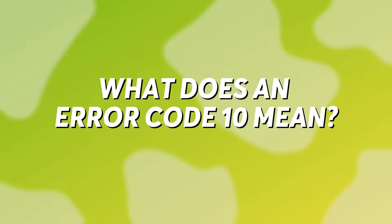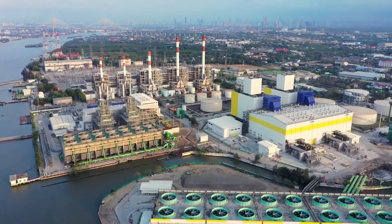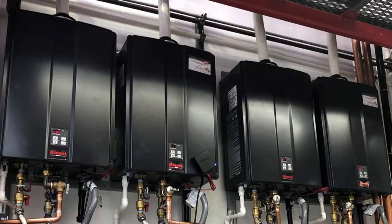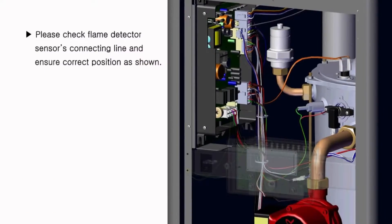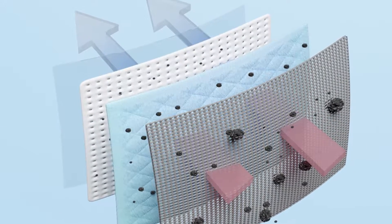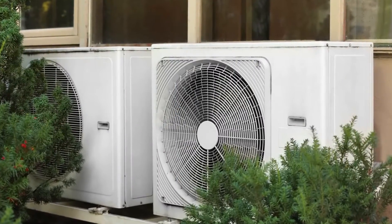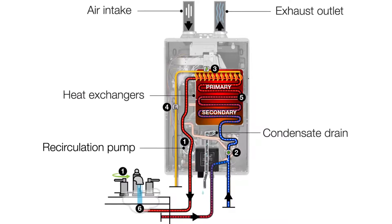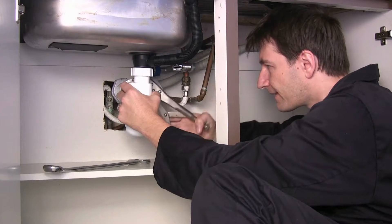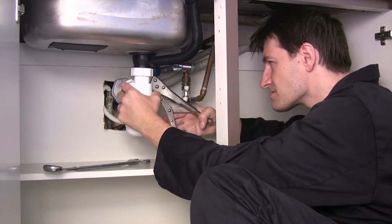But first, what does an error code 10 mean? Rinnai tankless water heaters are specially built for commercial use and are known to be some of the most powerful in the game. With heavy use, however, these devices may show an error code 10 message, which is an indication of air blocks or exhaust blockage in the system, meaning there's a problem getting air into the unit for combustion. The following are some of the common causes for this error code 10.